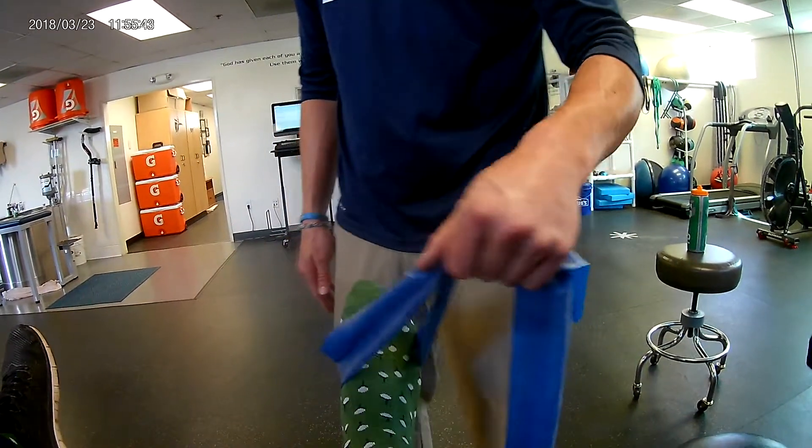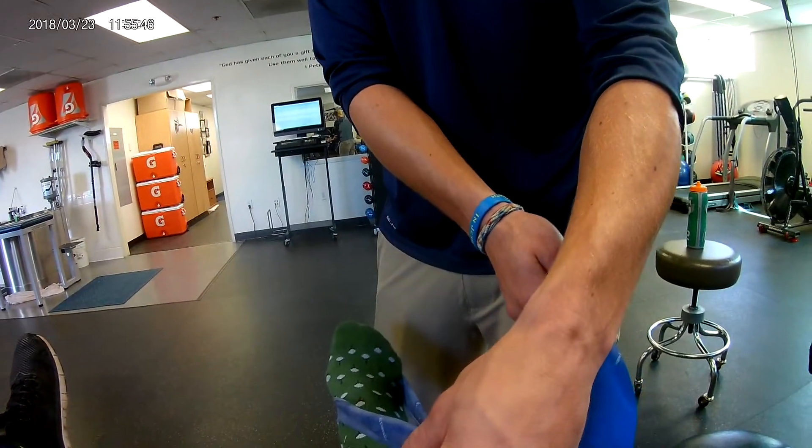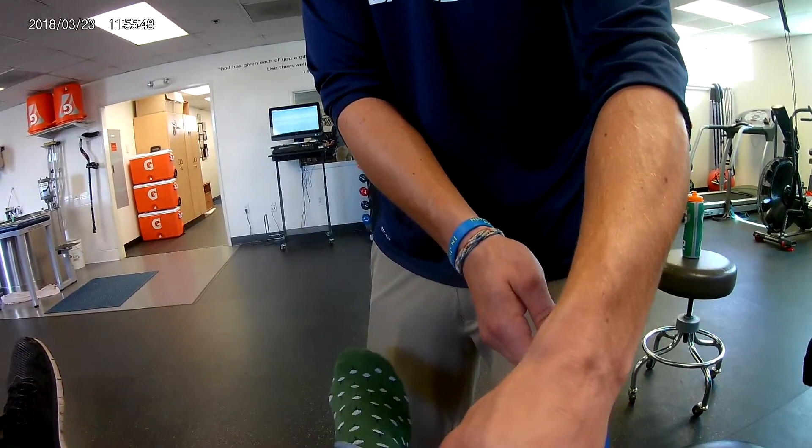We're also going to work his plantar flexion, which is the gastrocnemius — just plantar flex down. Three sets of 12.